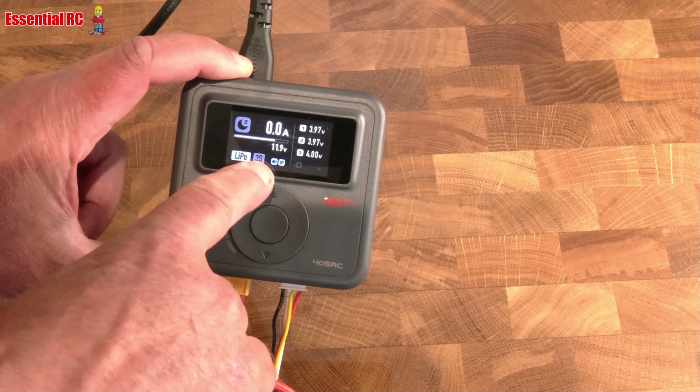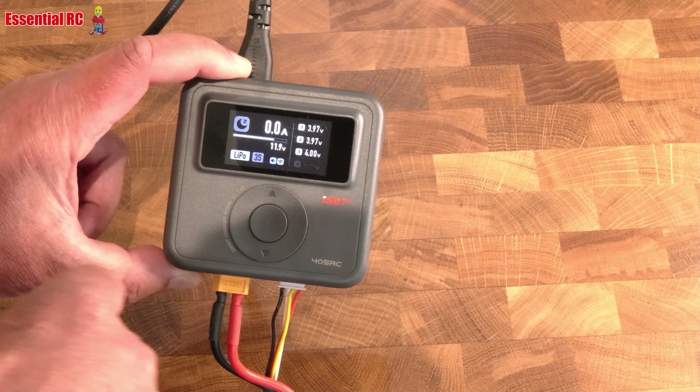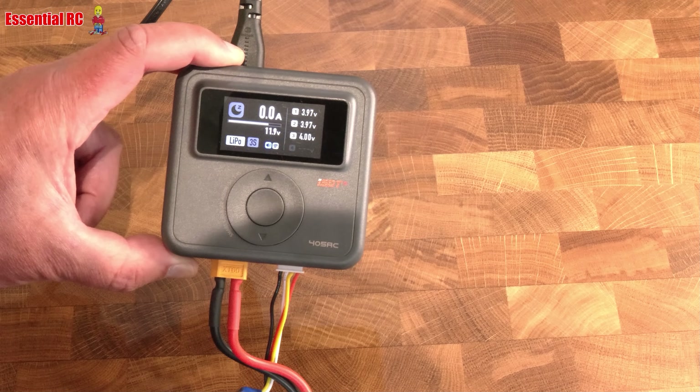You'll see straight away that it gives you the individual cell voltages and the overall pack voltage. It's also detected that it's a 3S, and the default chemistry is LiPo.